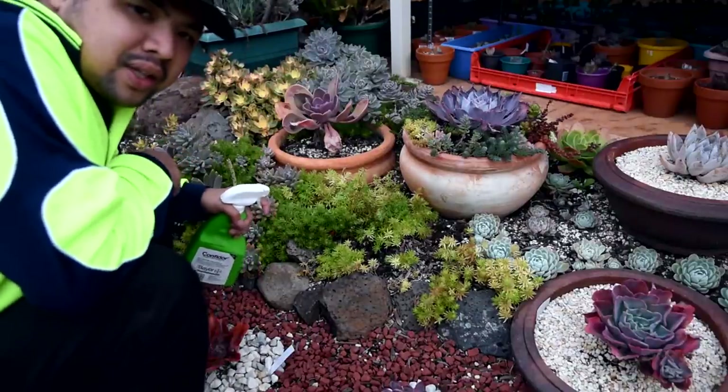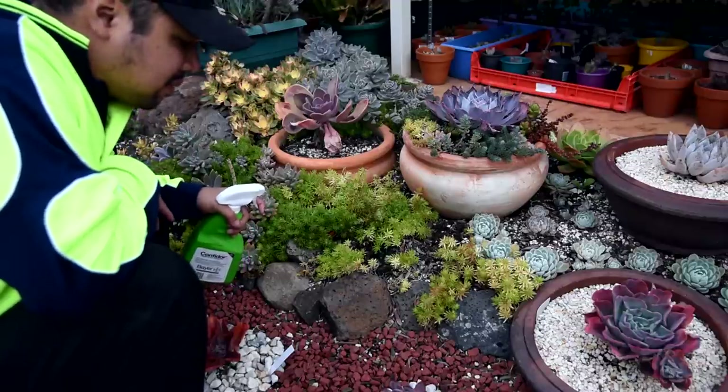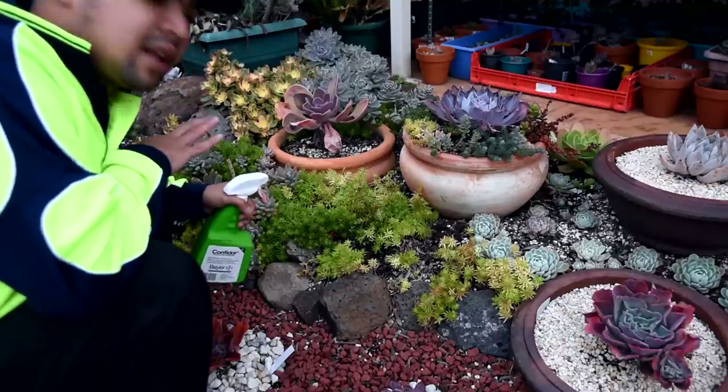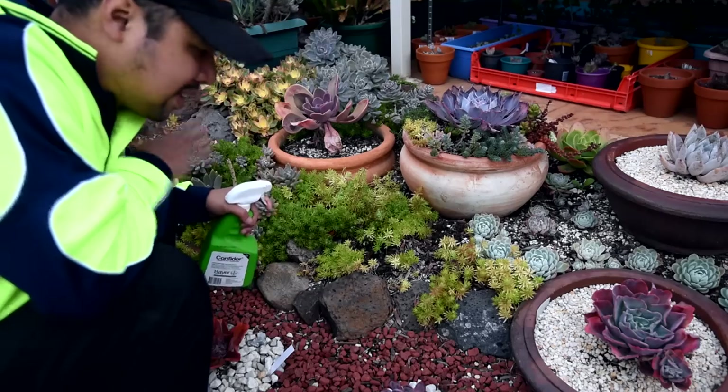I'll be blasting this spot with a strong pesticide and I'll leave it for now, maybe at least a week, before I do anything else here. I've already checked to make sure that there are no flowers here — that way any of the pollinators, like bees and stuff, won't be affected.